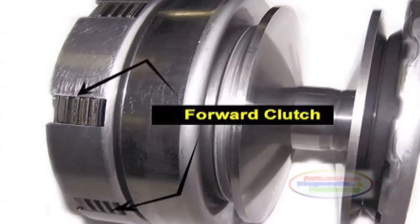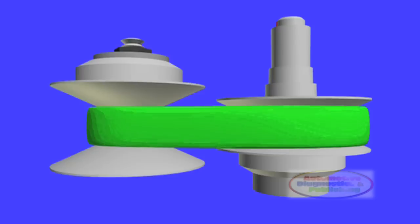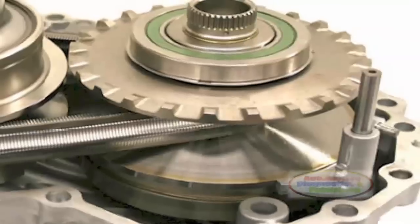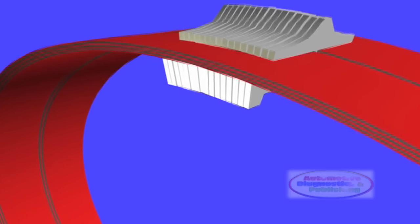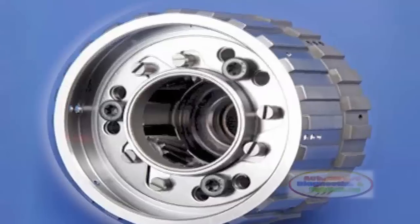For any automobile with a CVT transmission to move, the forward clutch has to be engaged. The essence of the CVT is in the way it operates. In the CVT, you will find two variator pulleys, a steel belt, a high-pressure oil pump, a valve body with solenoids, and a planetary gear set.